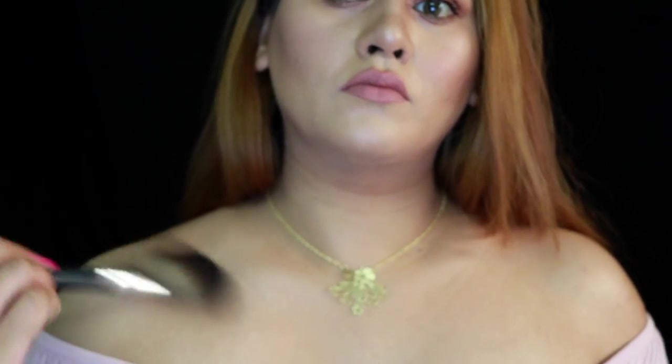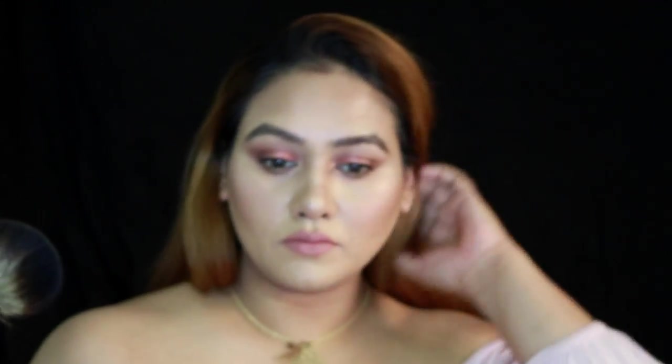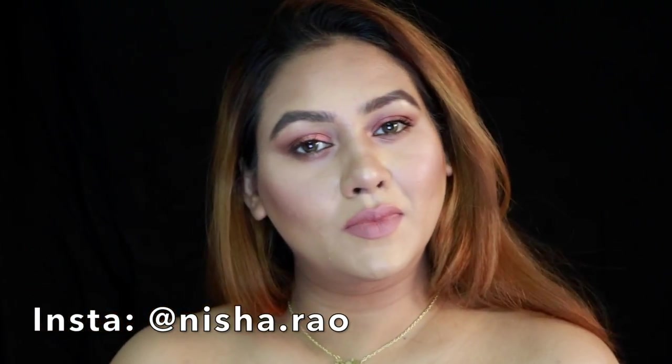That wraps up this look. I hope you guys enjoyed watching this one. Don't forget to follow me on Instagram. Bye, take care.